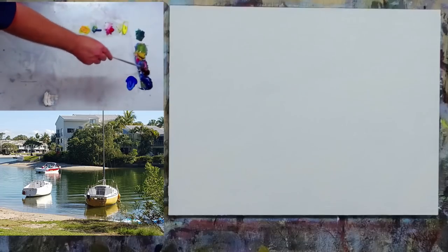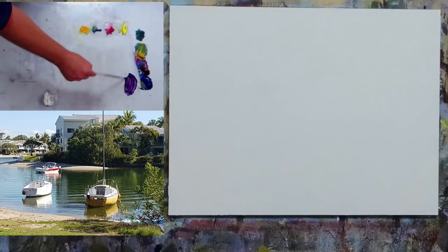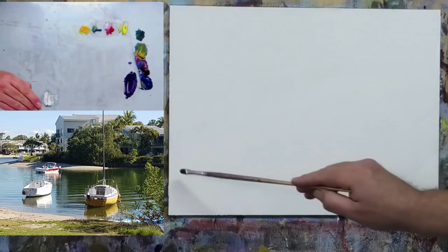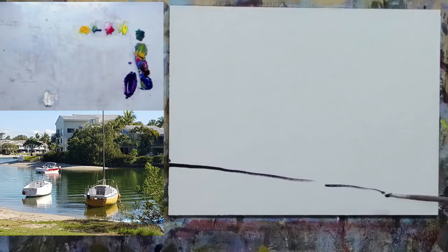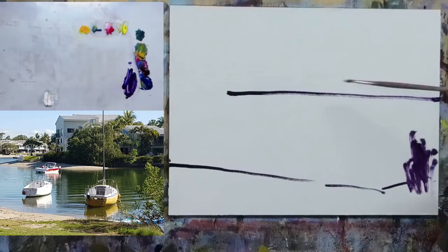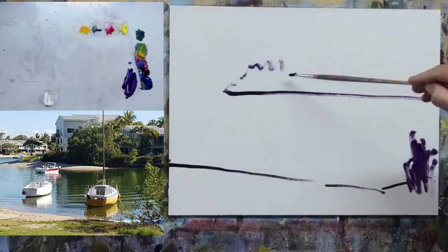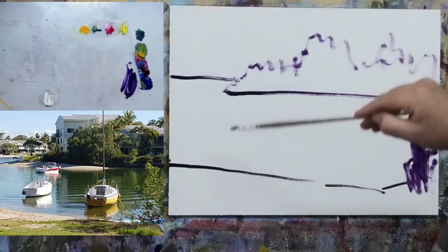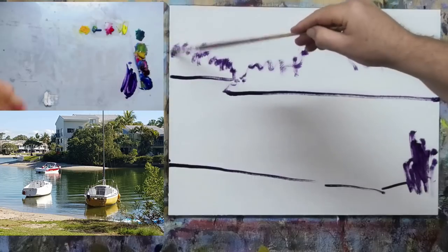I'm going to dip into some water and take some of this French ultramarine blue and a little bit of alizarin crimson — that'll give us a nice dark which will be our starting point for our drawing. This is Step 1: getting our drawing in. The first big shape is this river embankment, running from around there, dipping down and coming back up. There's a little bit of a tree on that embankment. We're going to run up a row of trees — get a little bigger in the middle — make it random, don't make an even line.